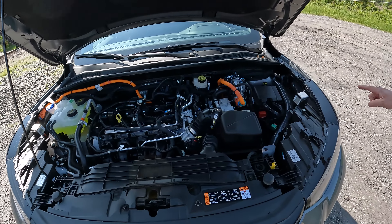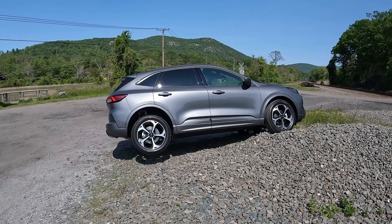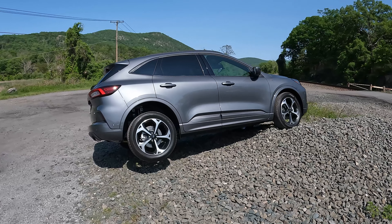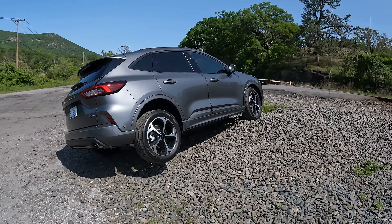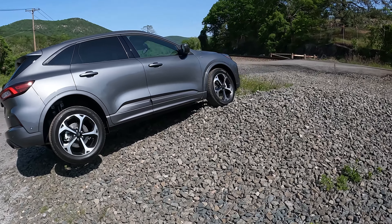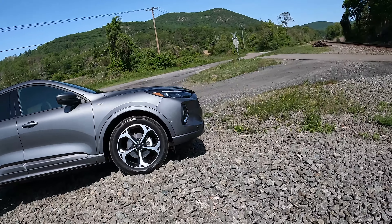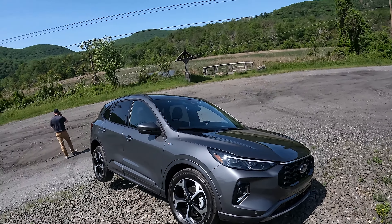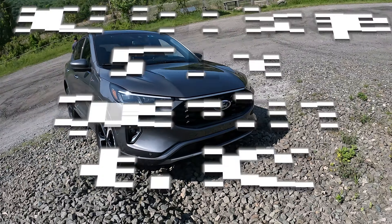This looks like it does have a mild hybrid. And for those of you who think 'Escape' means not tough — well, here we are, we've got the Escape up on three wheels. Let's see if we can get it off three wheels and back on four — that might be a different story — but kind of an interesting little process here.